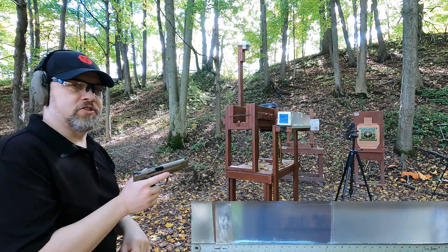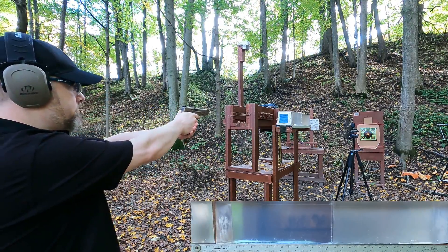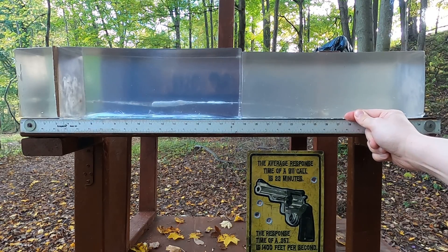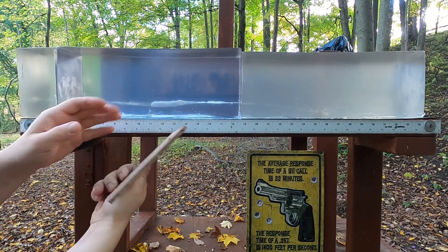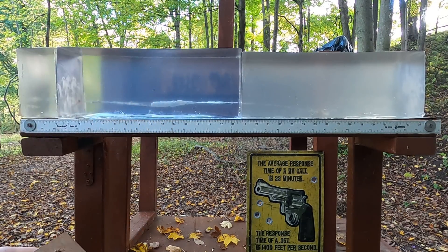Now the ballistics gel block test. First up: 40 Smith and Wesson through four layers of denim, three inches of clear ballistics, quarter-inch medium-density fiberboard, and two more clear ballistics. The result: extreme over-penetration at 27 and three-quarters inches total penetration. Pulling out the MDF — we're not getting any expansion in that first three inches, and none in the main block either.